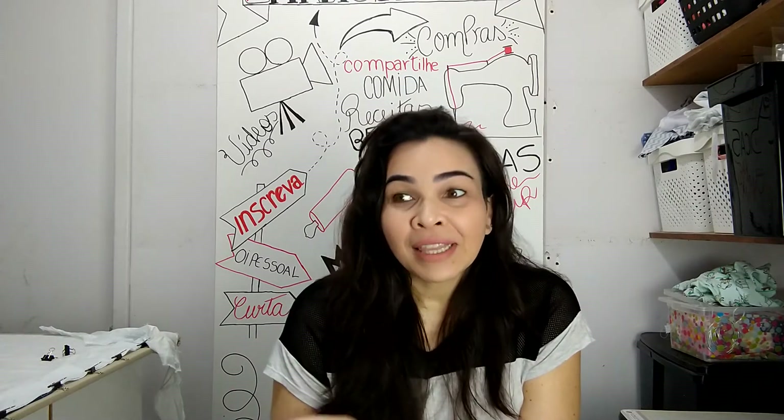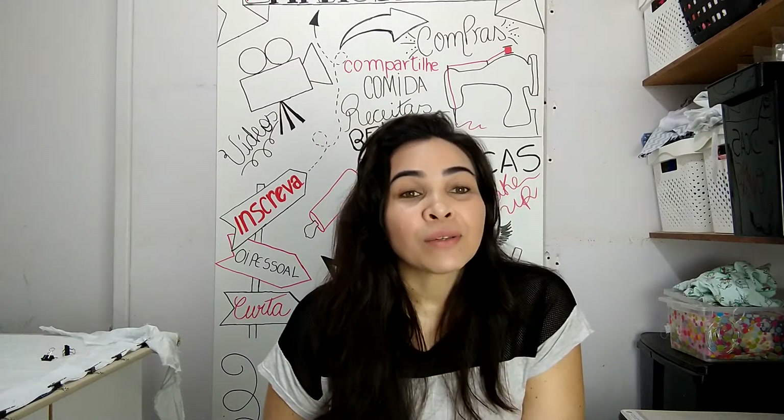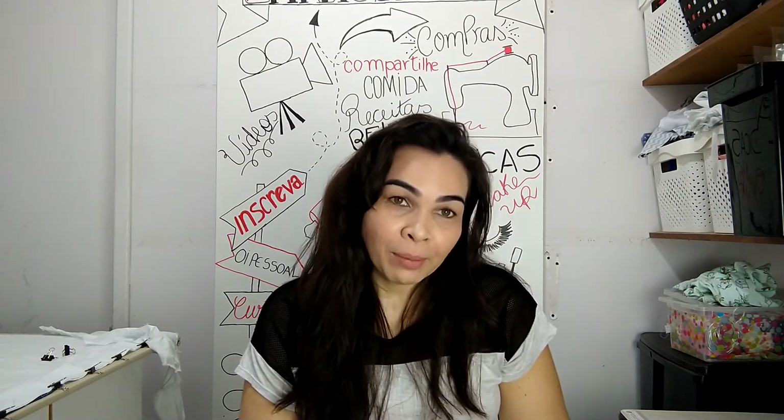Eu vou aproveitar que estou fazendo esse vídeo sobre esse pão e já vou também dar uma ideia pra vocês usarem esse pão como uma tábua de frios. Acredite, eu fiz, ficou lindo e além de tudo eu ainda comi o pão que estava ali levando os frios naquele momento. Então eu vou colocar aqui no vídeo fazendo o pão, e no final eu vou mostrar a vocês a tábua de frios que eu fiz nesse pão.